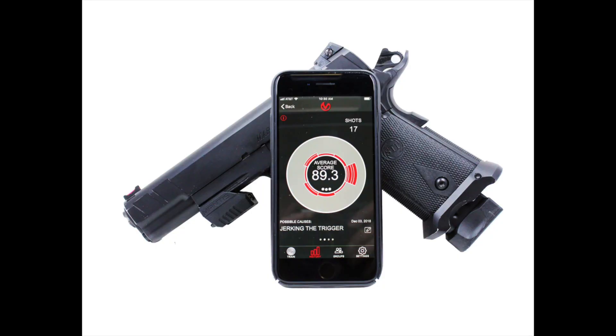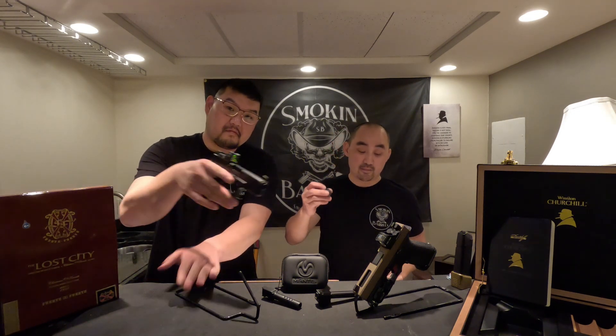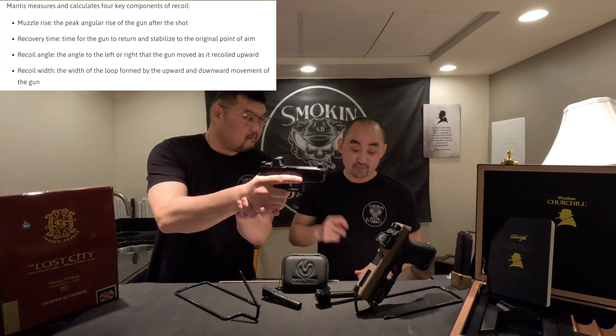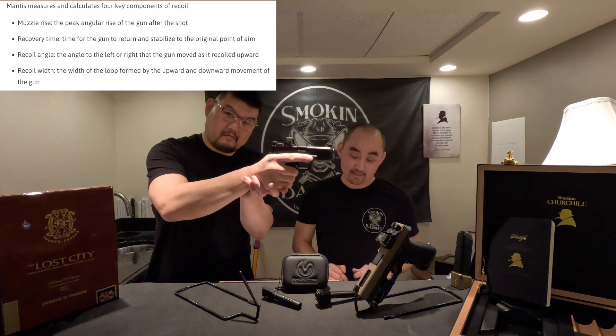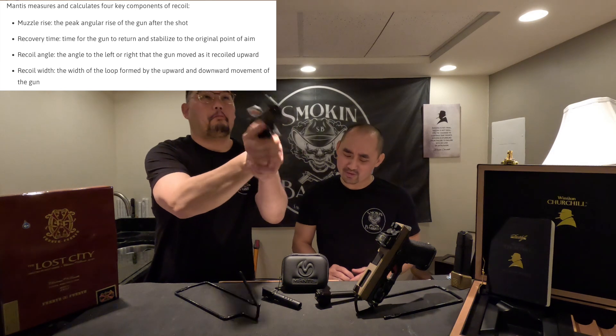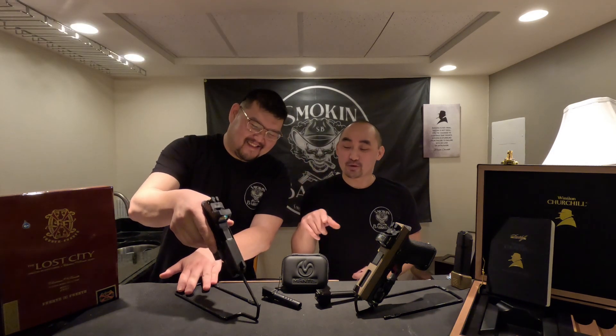We used the Mantis X sensor system, which plugs onto the Picatinny rail. It has a bunch of training exercises, but for this experiment we used the recoil analysis function. There are four metrics: muzzle rise — the peak angular rise of the gun after it's shot; recovery time — the time for the gun to return to a stable point of aim; recoil angle — the angle to the left or right as it recoils; and recoil width — the width of the loop formed by the upward and downward movement of the gun.